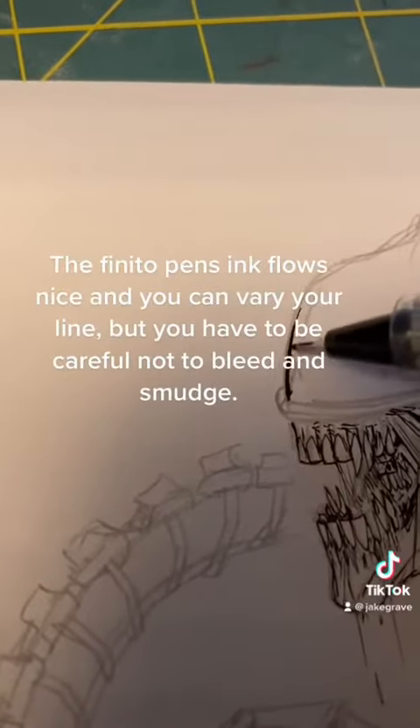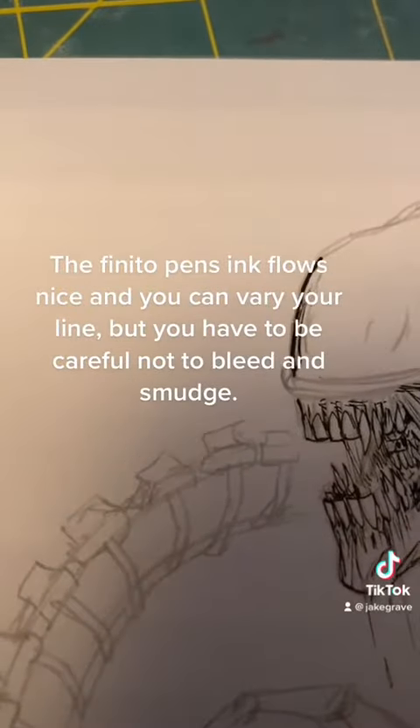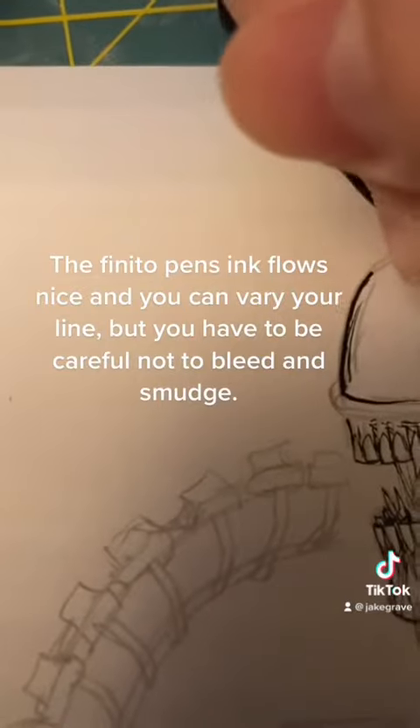The Finito Pen's ink flows nice and you can vary your line, but you have to be careful not to bleed and smudge.